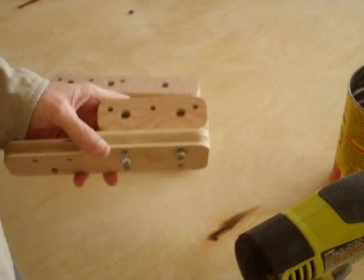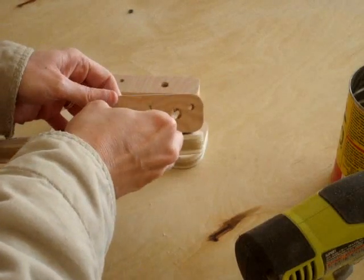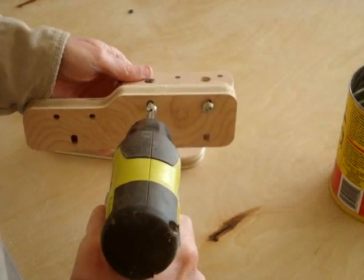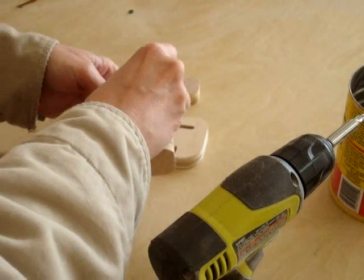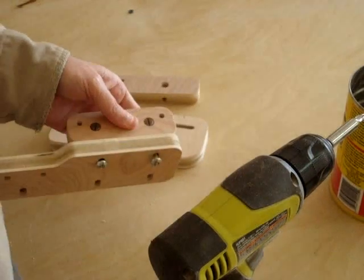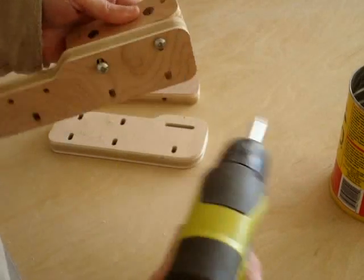You will need five 1.5 inch screws and five cross dowels to assemble the components. The chain mount piece has slots so the table mount pieces can be adjusted for variable table surface thicknesses. Keep the screws slightly loose so the assembly can be adjusted when mounting to the table.